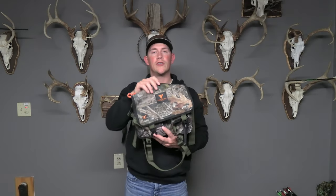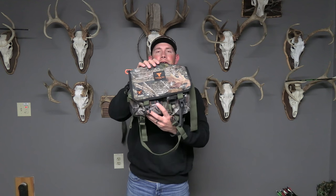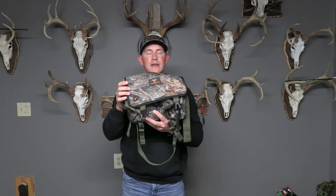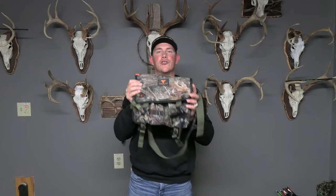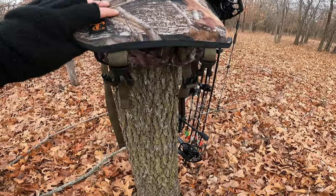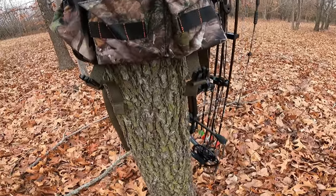So like I mentioned earlier, I'm going to show you guys how you can replace your hunting pack and your bow hanger with this little guy right here. It may seem like a tall task, but dynamite comes in small packages. And I assure you, this thing is more than capable of doing both of those things, and it's going to really impress you if you stick around and watch the whole video.